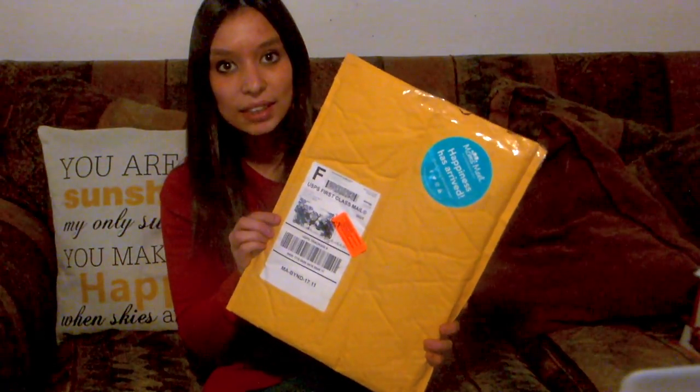But hopefully everything's inside of this one. We will see. You can see here at the top it was torn apart and opened and I certainly don't believe it was sent from Mom's Meat that way. So let's check it out and hopefully everything is inside.